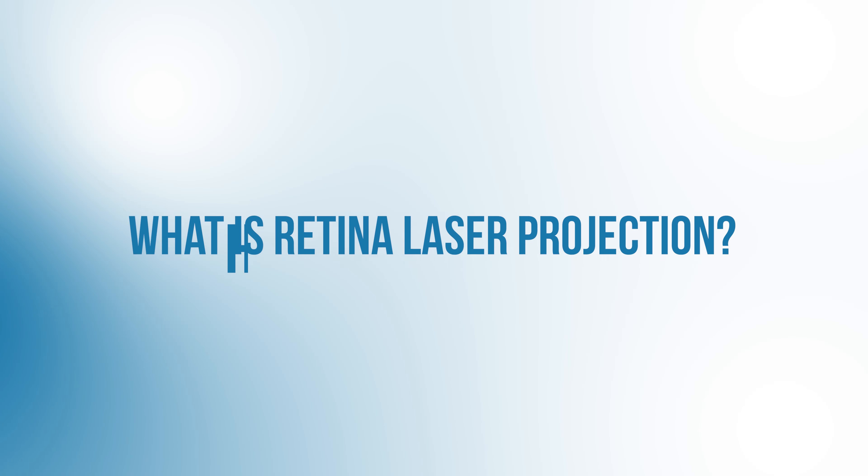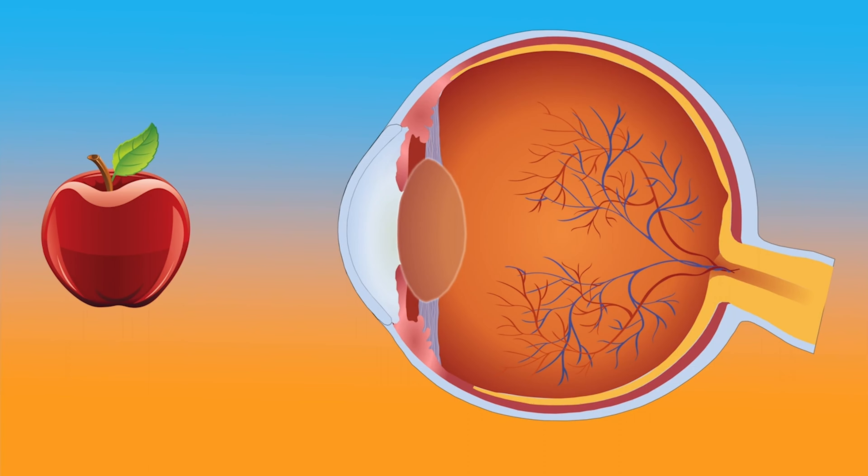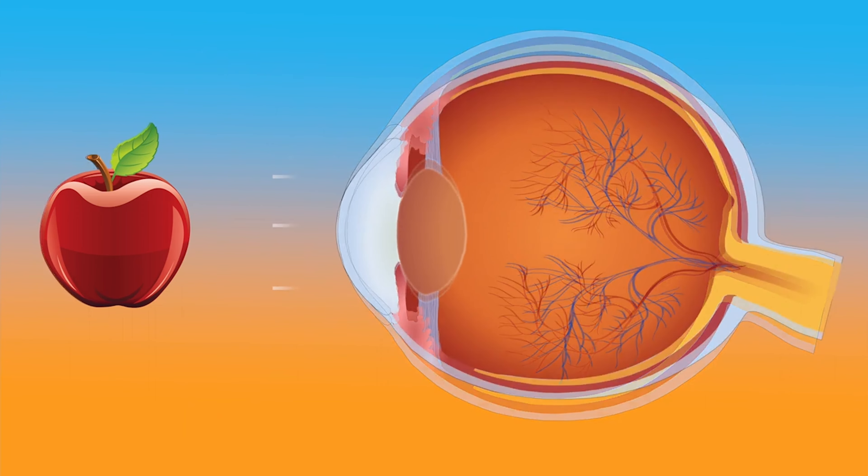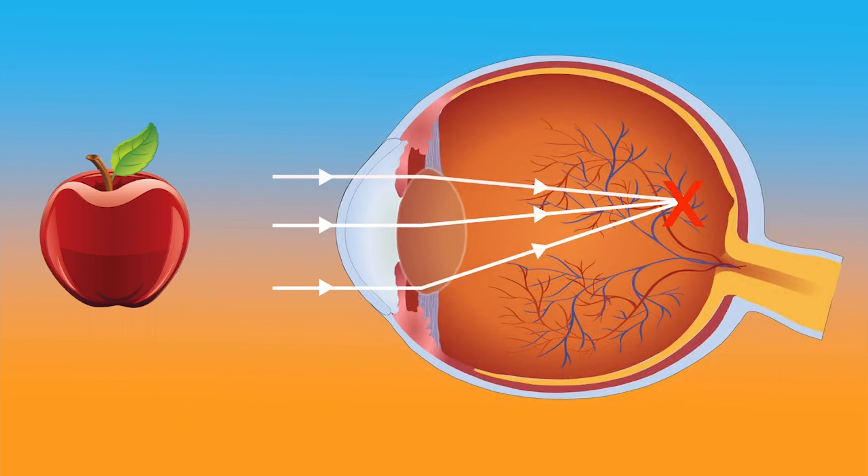What's retina laser projection and how does it work? When we look around the world, we have incoming light, and we depend on our cornea — the front surface of our eye — and our lens to bend that light and focus it onto our retina, a thin layer of tissue in the back of the eye. If the light that hits our retinas is out of focus, then we'll have hazy, blurry vision.